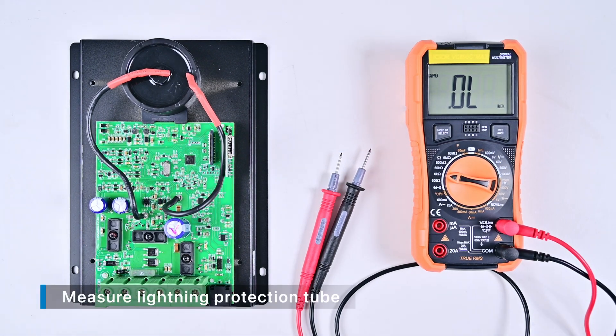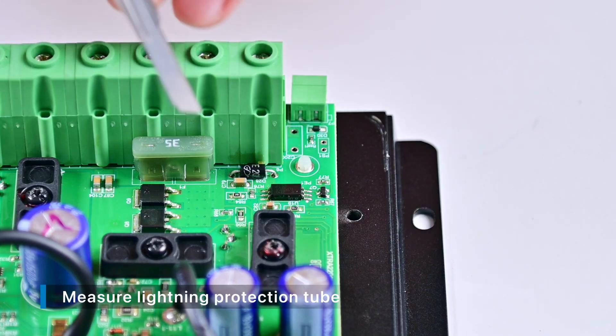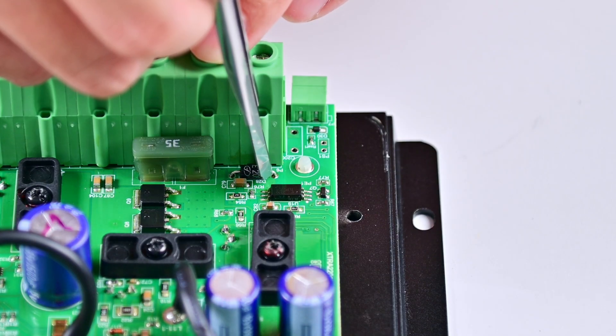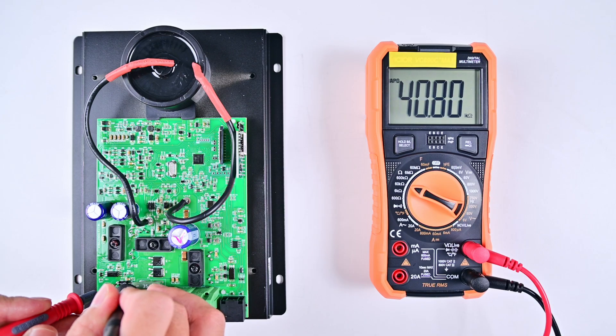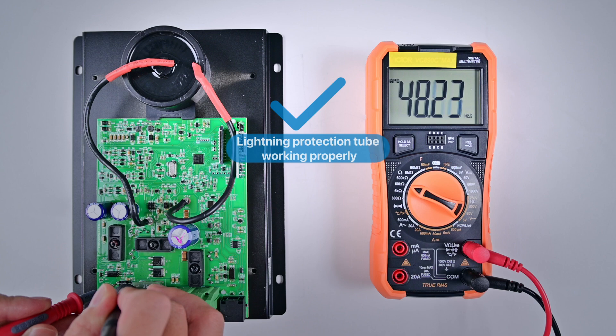Measuring the lightning protection tube. Use the same method to scrape off the three-proof paint, connect the multimeter, and measure the resistance to be much greater than one kilo ohm. The lightning protection tube is not damaged.